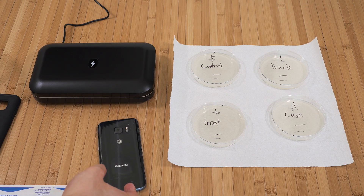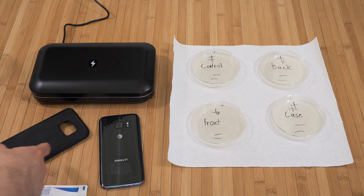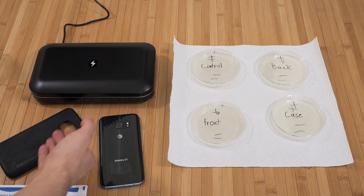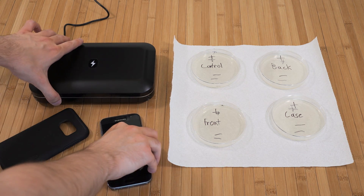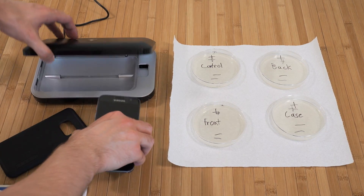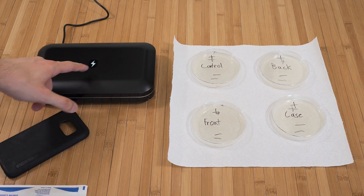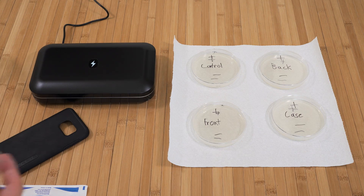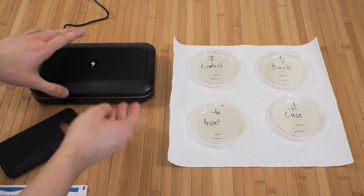Now that all the pre-sterilization samples were taken at the same time, we'll put the phone in the enclosure with the case off since it's still contaminated, then we'll swab it again afterwards in a row. So let's go ahead and put it in, do one cycle, keep it simple, and close it up. It's lit up — I can see it going, so it's working.